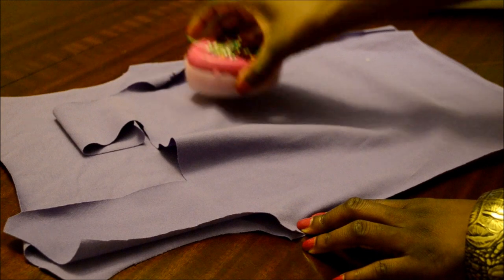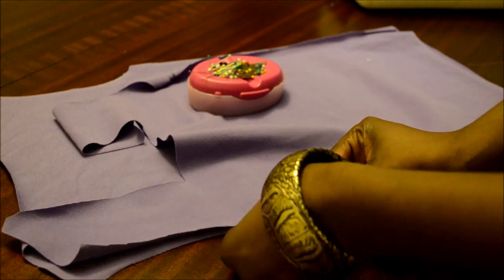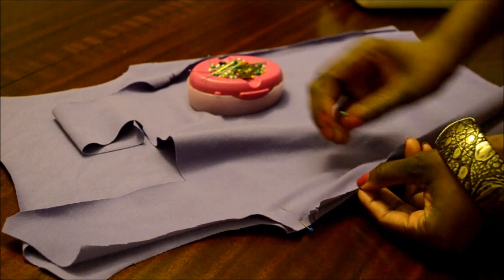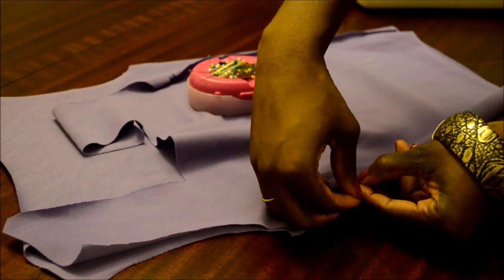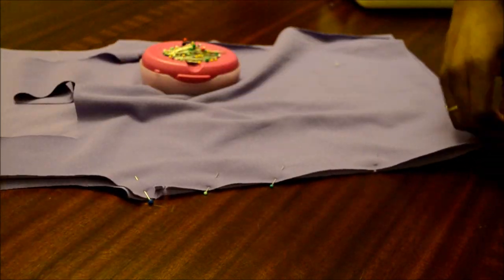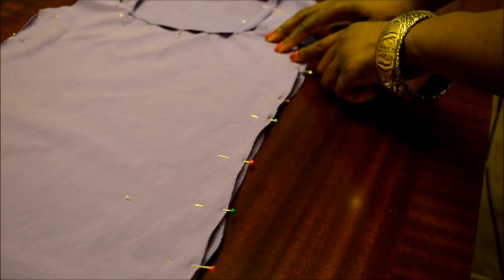Place your two pieces together to begin creating your shirt, lining them up exactly as demonstrated. If you'd like more of a neckline in the front, cut it before pinning as shown — it's totally optional if you want to show any skin at the top front of your shirt. Pin in place and sew.